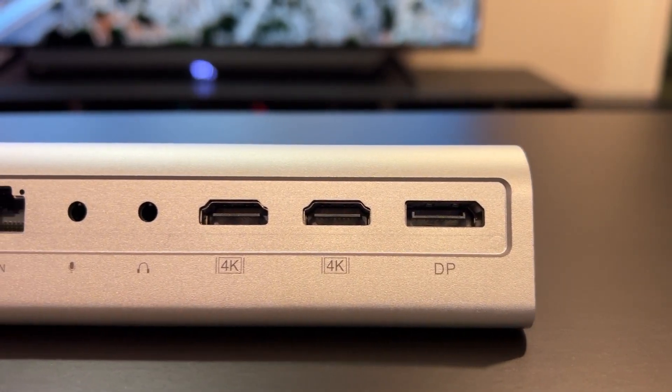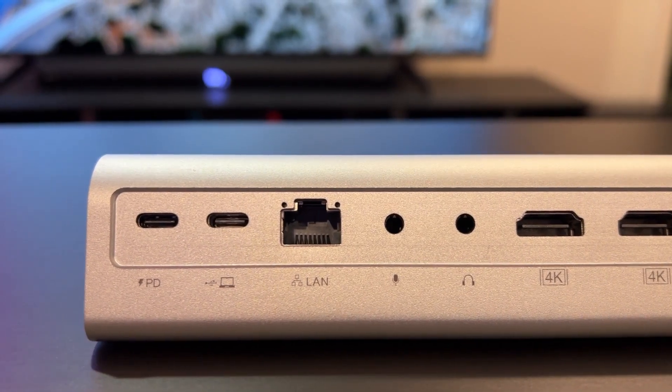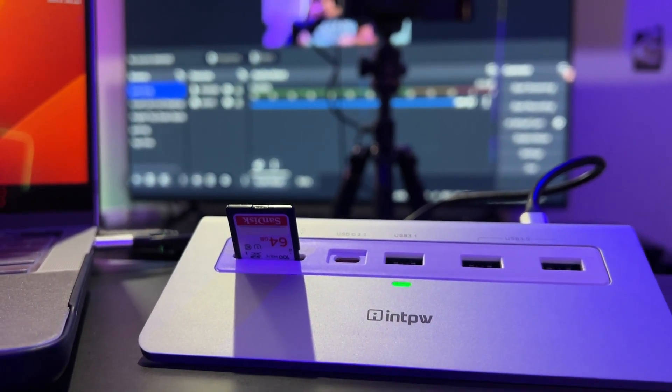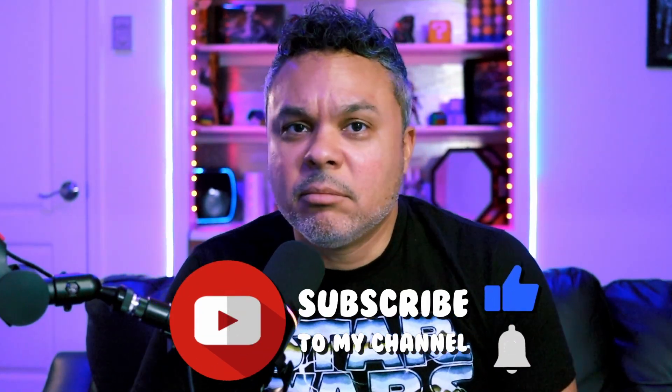This is a nice pro-level dock that you can utilize for your content creation, streaming, and editing. If you're a gamer putting out content, you may want to use something like this to create and edit your content. Let's take a look at what this particular dock can do.